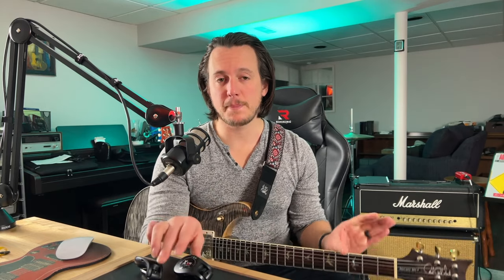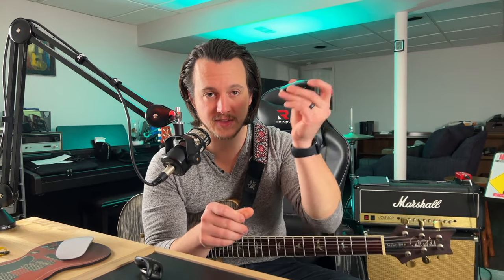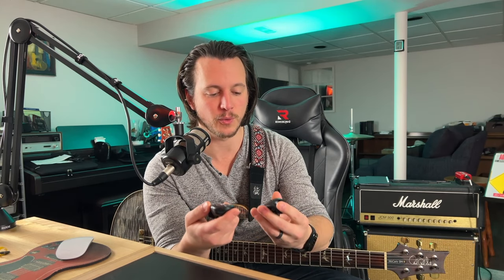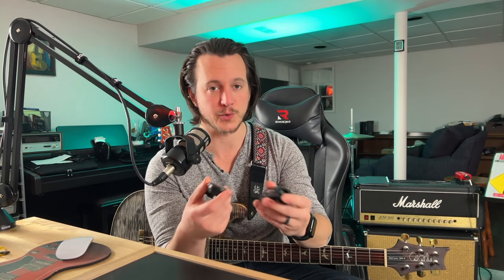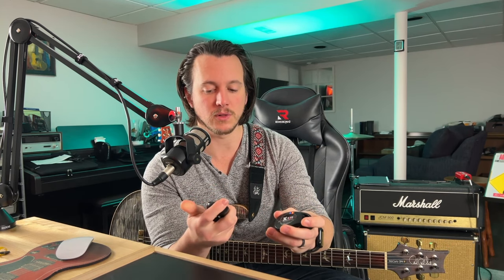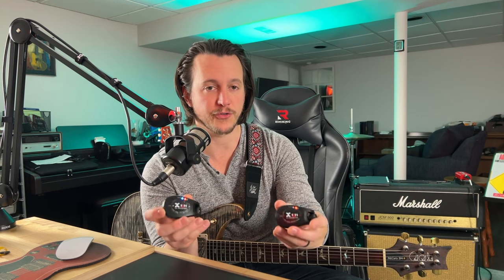Let's fire them up and talk about ease of use. This is the transmitter — this would be going into your guitar. This is the receiver — this would be going into your amplifier, your modeler, or wherever you want to send your guitar signal. If you are using acoustic and want to go direct to the soundboard, you can plug this into the back of a soundboard. When you kick these on, you will see a couple of flashing lights. The first flashes indicate what channel is selected. These are four-channel units — channels one, two, three, and four.